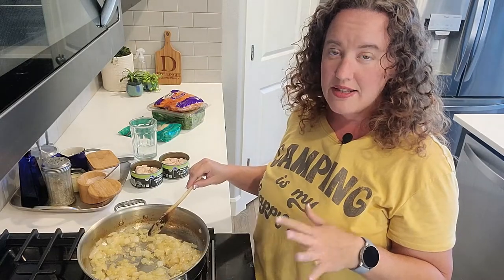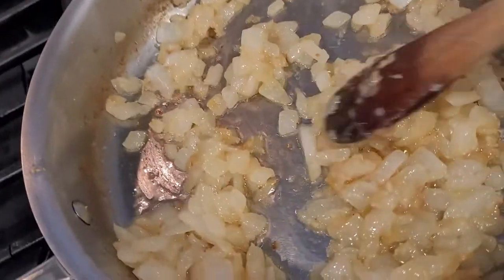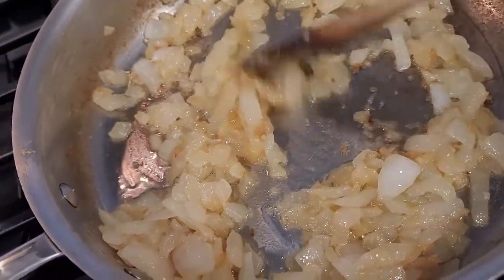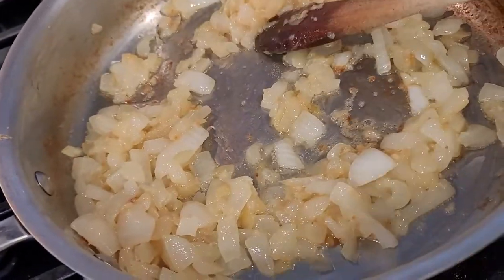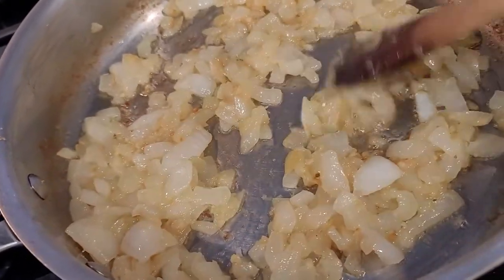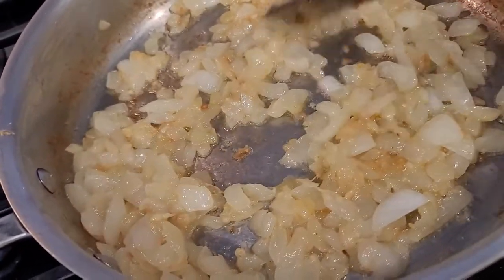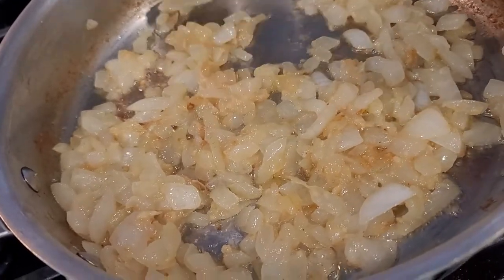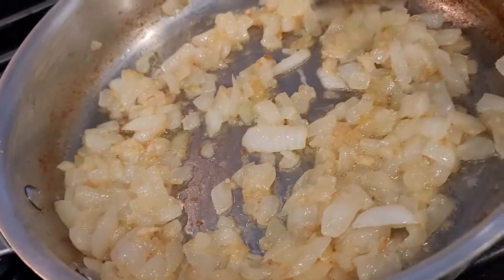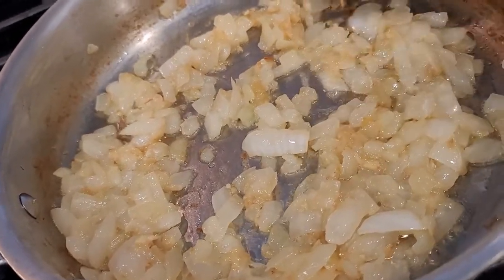These onions could go further. You can see they're starting to get brown around the edges, and that's good. We don't want them on high heat where they get crispy — this is caramelization, soft, where they're breaking down. You don't want a crunchy onion in this type of dish. They're looking really good — we could go a lot further with them, you can get them very brown.